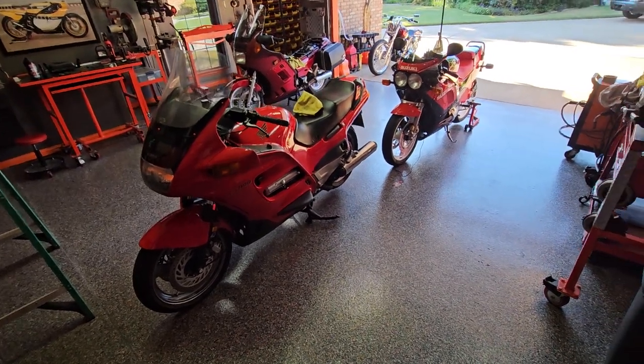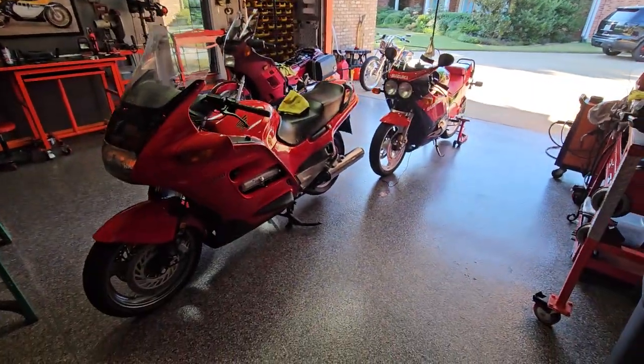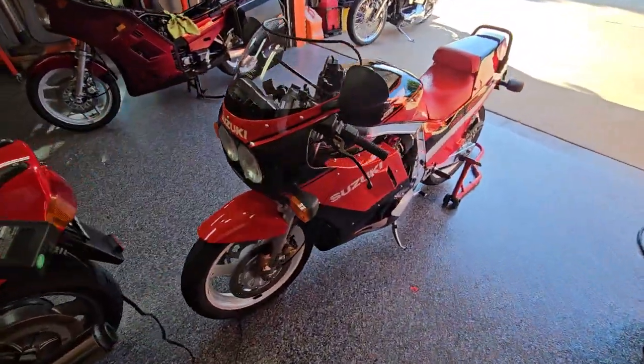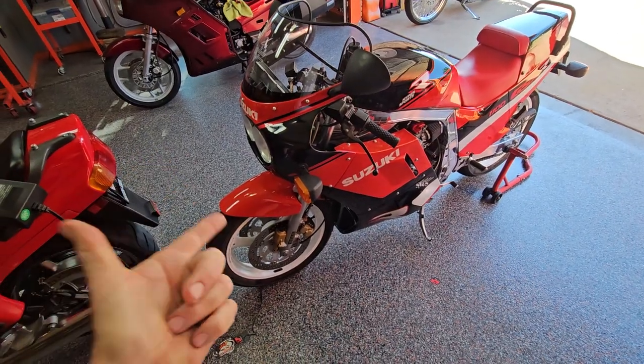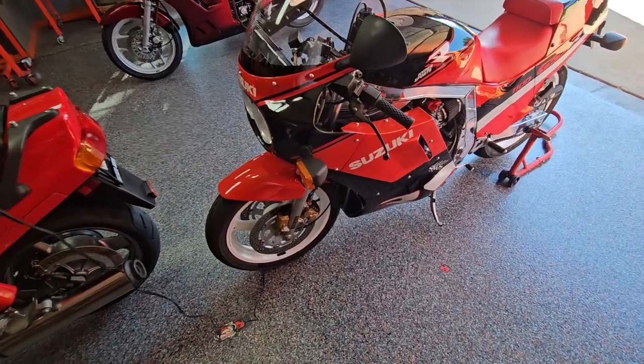What's up guys, Jeff from Texas Moto Works. This is the current state of affairs. This bike — I love you, but you're always going to give me issues.